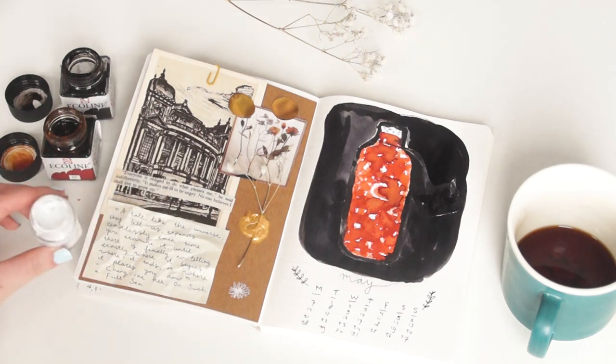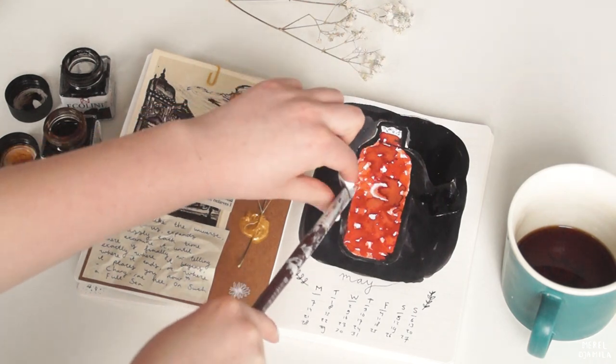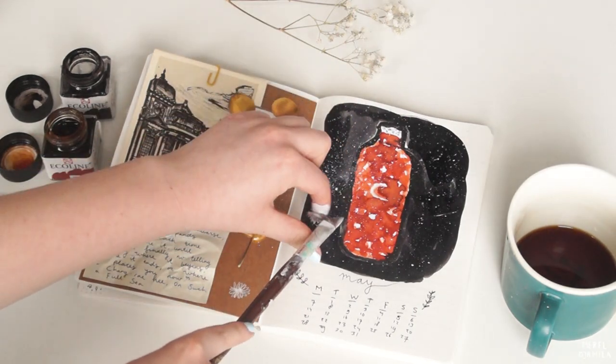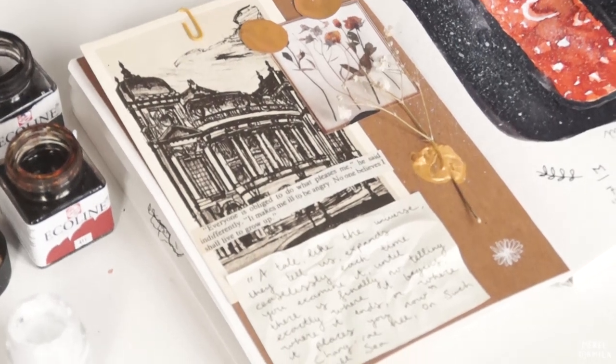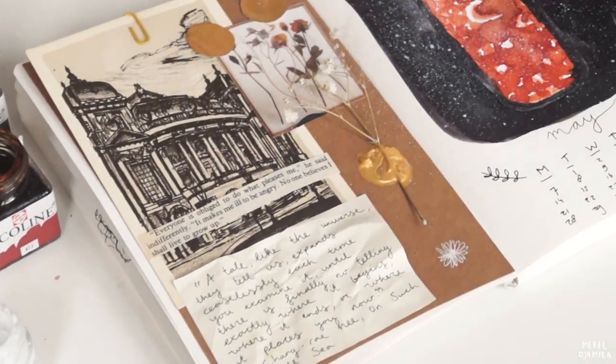To give the painting even more texture I'm using the same technique I showed you in my last video. I'm grabbing a paintbrush and white paint to get the speckled effect on the painting. This is the final result of the first journal entry. I really like how the pages go together.